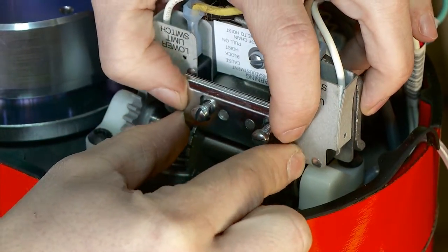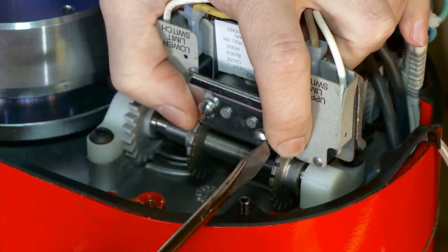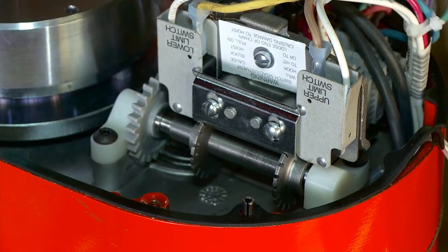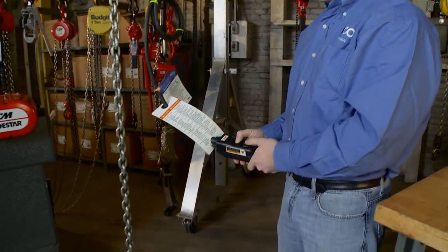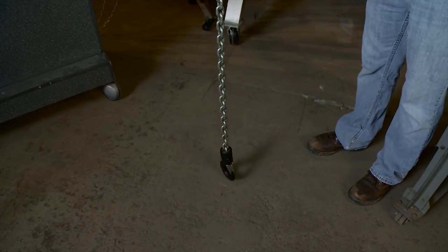Put your keeper bar back on and re-secure it by tightening the nuts. Put your cover back on the hoist and re-power your unit back up. Come up about two feet to come off that switch and then come back down. Perfect — that's exactly where we want the hook, and that's it. That's how we set the limit switches on the CM Classic Loadstar or the CM New Loadstar.